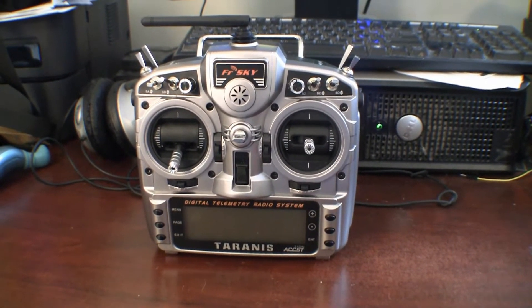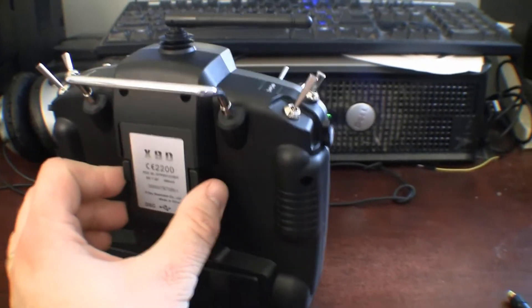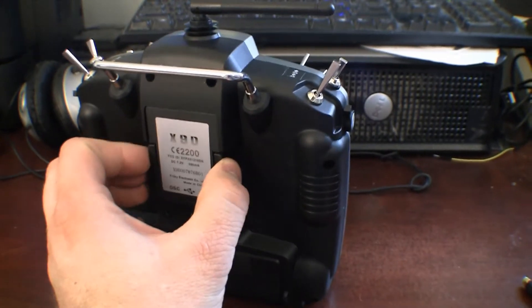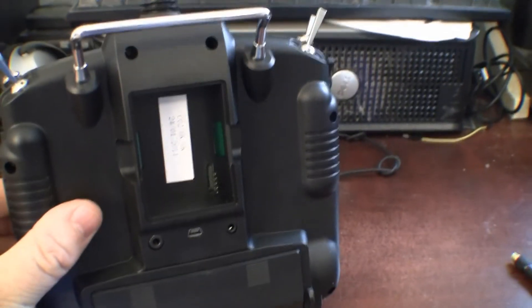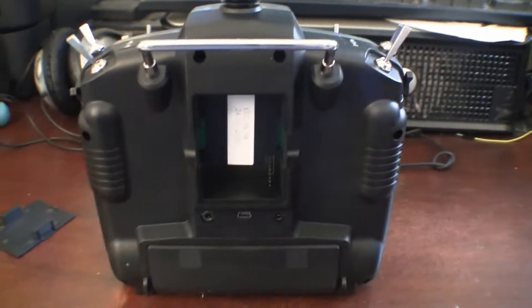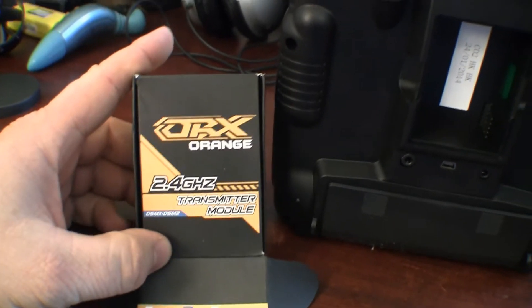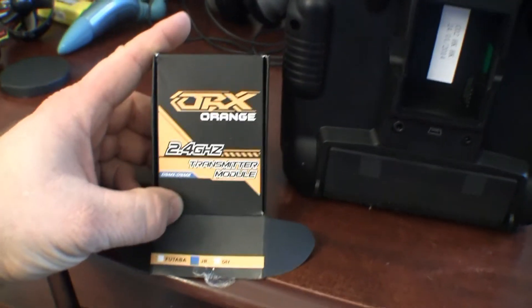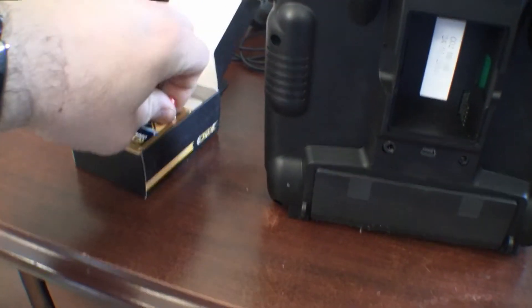One thing that appealed to me about the Taranis is back here — it has an internal transmitter for FrSky receivers and a module bay where you can put in whatever you want and transmit on that. When you set up your model, you change it to whatever else you want. So I bought an Orange DSM-X / DSM-2 module. Right here it is.